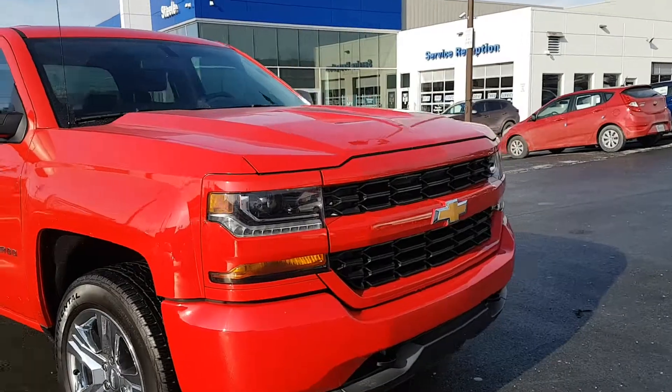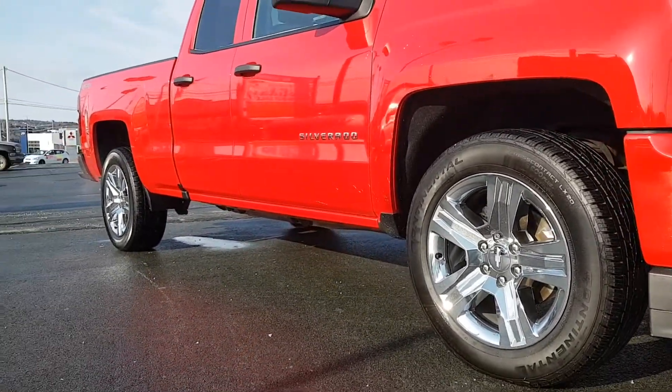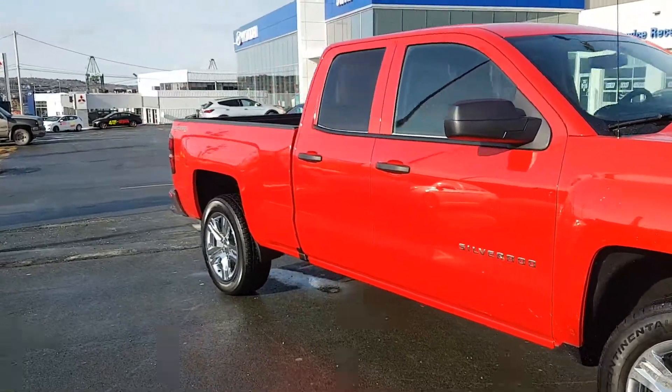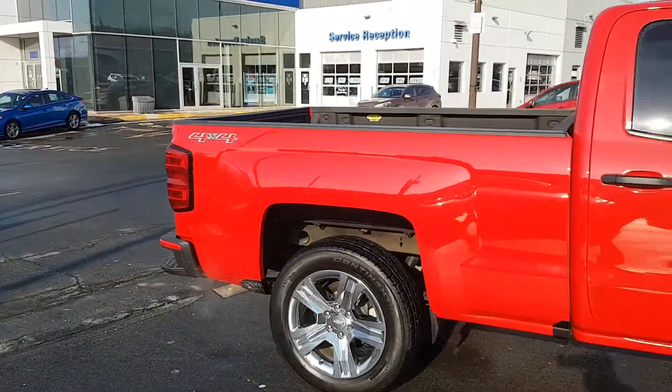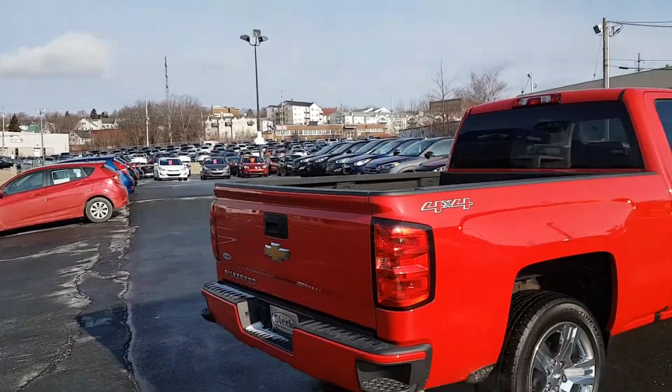Look at that front end — oh gosh, that looks so nice. With these chrome 20-inch rims, what a beautiful vehicle. It's got a lot of cool features to offer, and this red is so shiny. Definitely gonna be noticed on the road.